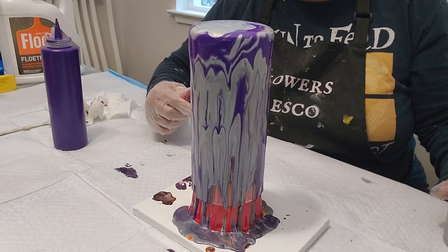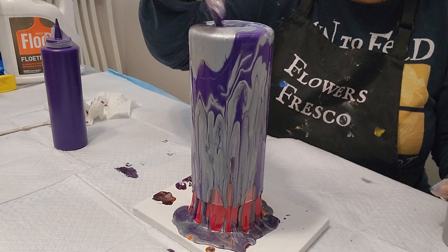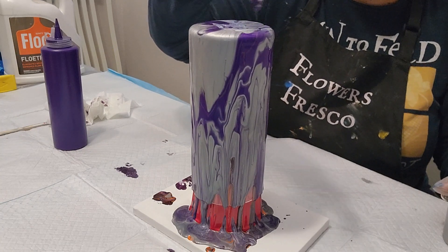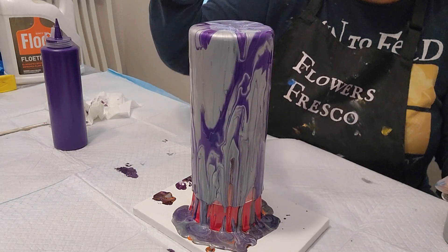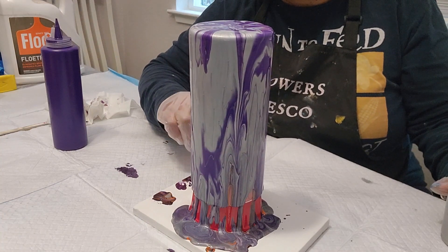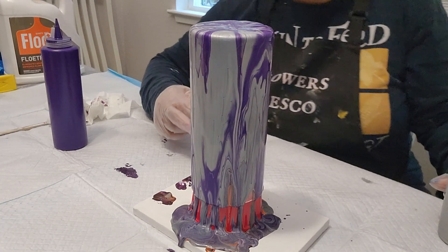Woo, look at that — that's pretty! Uh-oh, silver took over. Purple is my favorite color — it's just such a romantic color. It can be a spring color, a fall color, but it's just going to be sexy. It's just so pretty to me. Oh, that's a lot of silver.